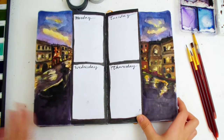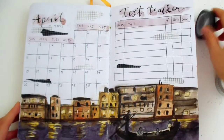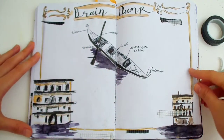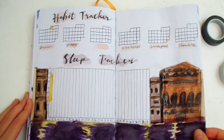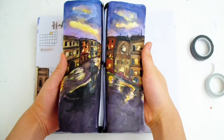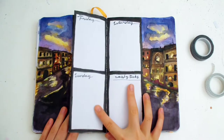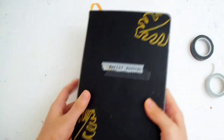Here's the final result — I really like this page. This is the most detailed and most time-consuming spread I've ever done, but I really like the final result. Please give this video a like if you enjoyed! The weekly page is cool — I made it so that the painting is connected, and then you have the Dutch door in the middle. Thank you so much for watching and I'll see you next time.